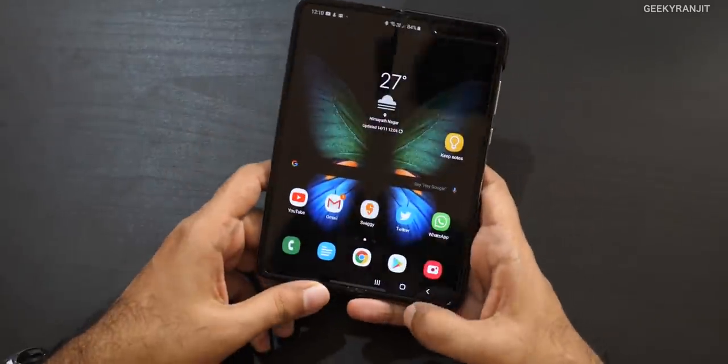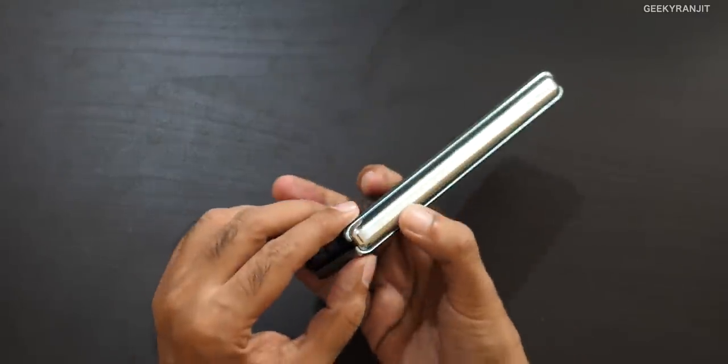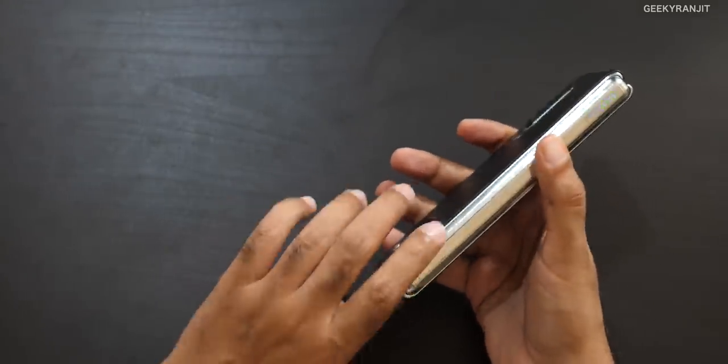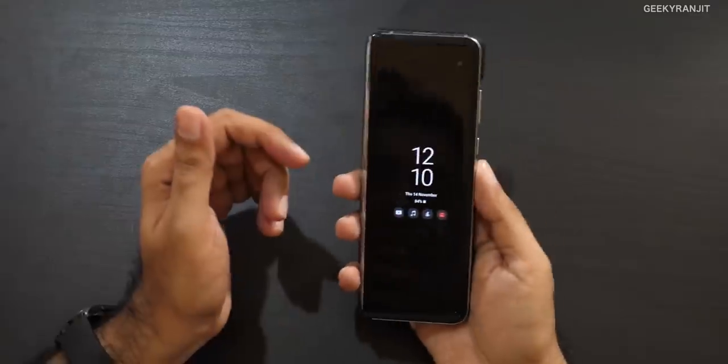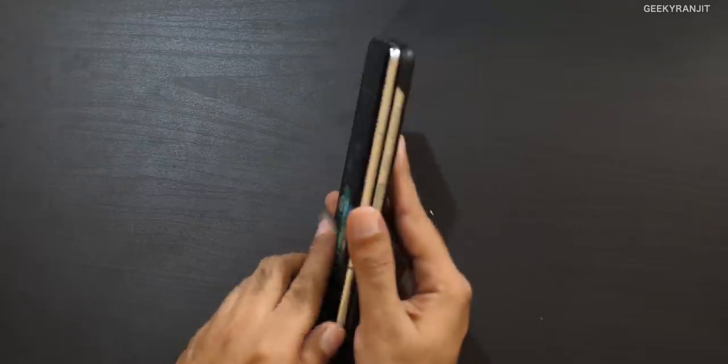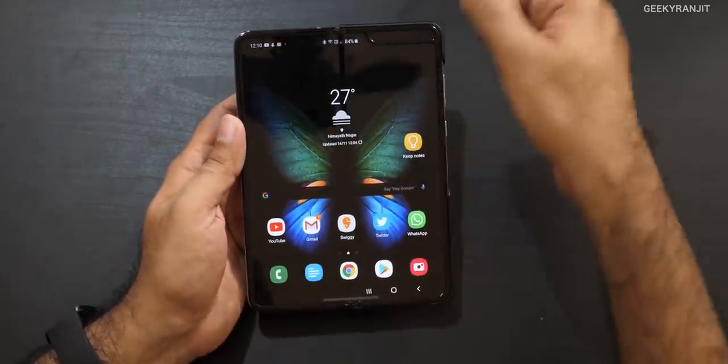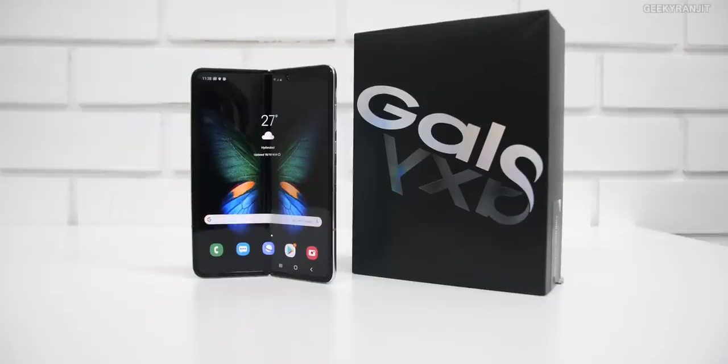There's a slight play in the hinge that I'm noticing when I push it — that was not the case when I first bought it, but it started happening after two weeks and hasn't deteriorated since. Also, common sense: this is not water resistant so keep it away from water. The outer area has Gorilla Glass and is durable, but the internal screen is plastic OLED, so be careful not to touch it with pointy objects or fingernails.